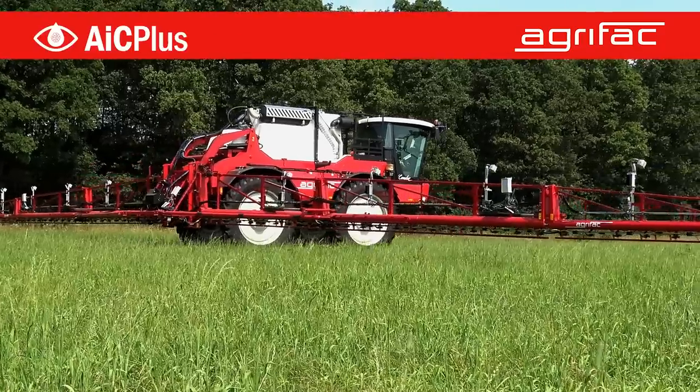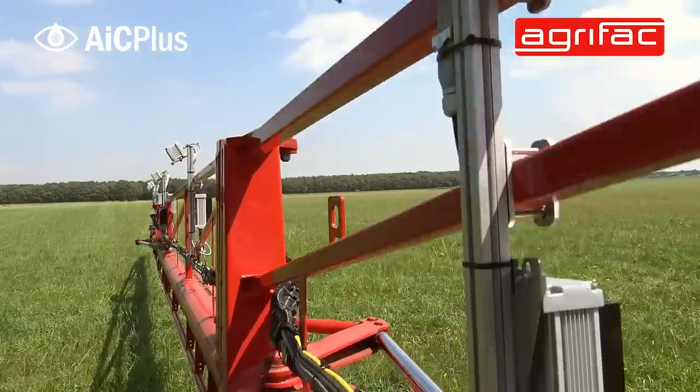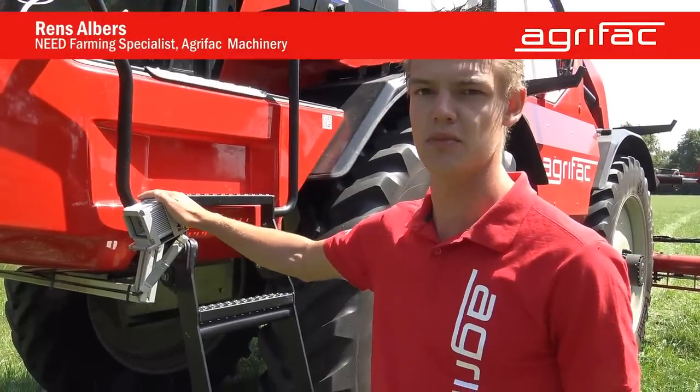Here we are with the Agrava Condor with IC Plus mounted on it. IC Plus is one of our precision farming technologies. With NIFAM technology we can spray on plant level. IC Plus is our camera system. As you can see, we have several cameras mounted on the boom — a camera system based on RGB cameras.